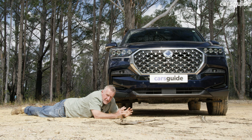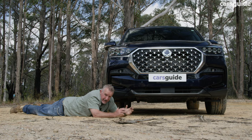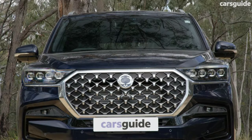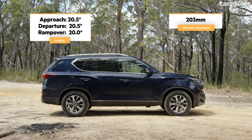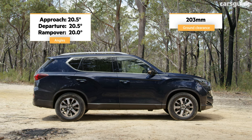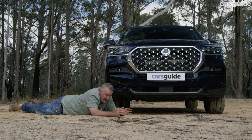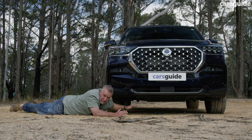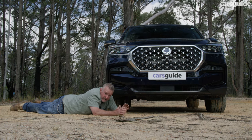There are many considerations when thinking about using your four-wheel drive as an off-road vehicle. Some of those things are mechanical, some boil down to driver-assist technology, but some are even more basic — ground clearance, off-road angles, and wading depth all come into play. And this Rexton just doesn't have a lot of ground clearance. It's about 203 millimetres, and its off-road angles are very shallow — approach, ramp-over in the middle, and departure at the back.